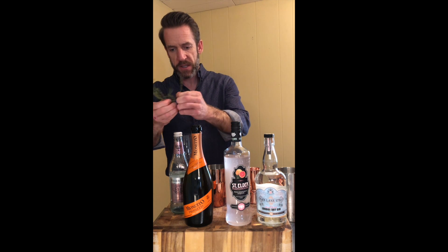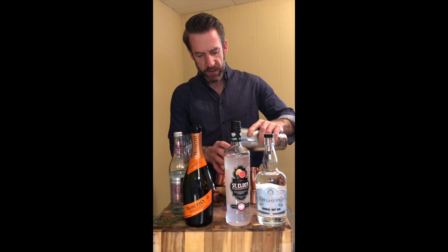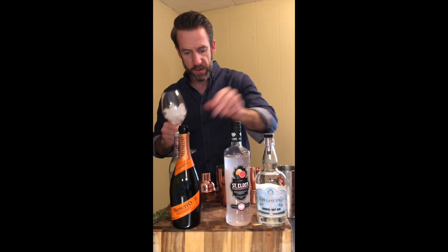I'm not even going to separate it — this is just going to give it a little bit of essence. Add a little ice to the shaker, and at the same time fill up — in this case I'm using a white wine glass.